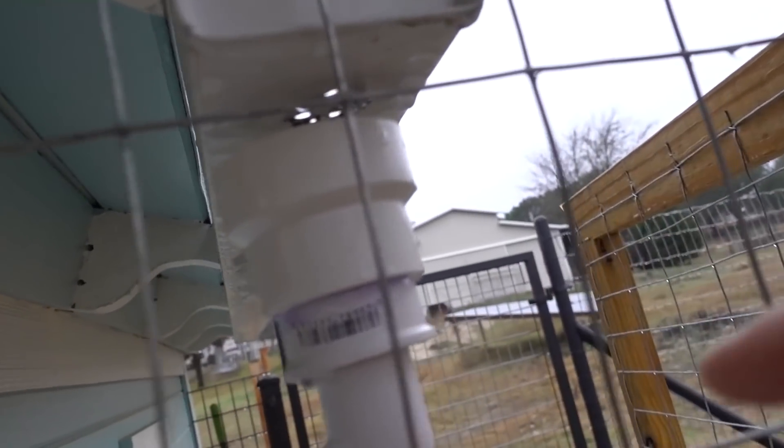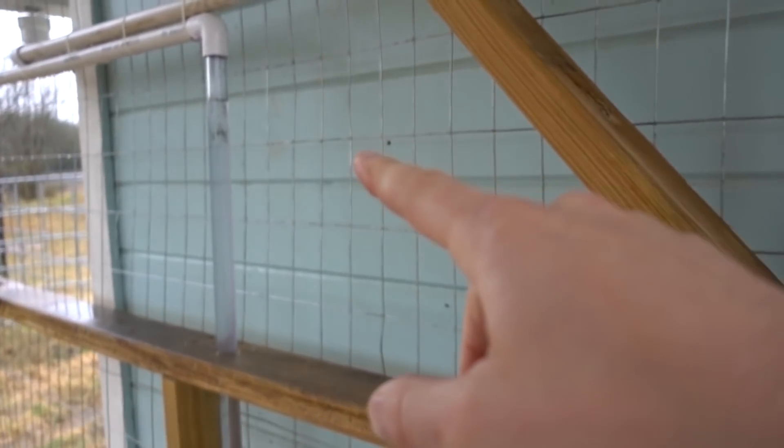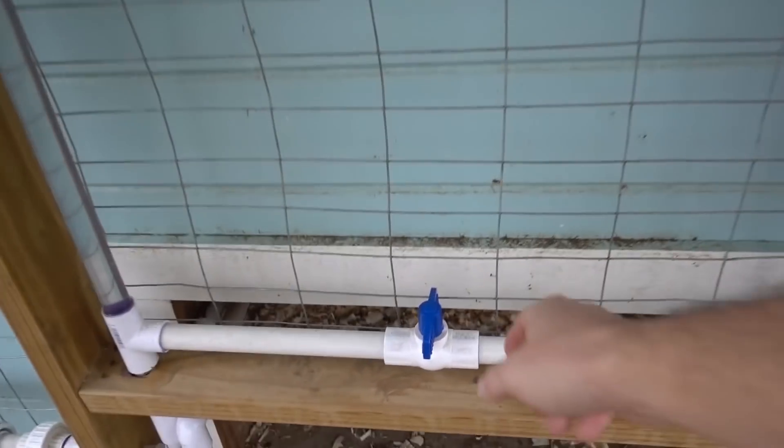It's right there - that barrel is full. This one not so much though, which I think is because there's a gap there. I think a lot of the water is coming around there, but we are dripping here, just not as much. That's okay because this barrel, when it gets to the top, will overflow into that barrel - or I could just go ahead and even it out right now.